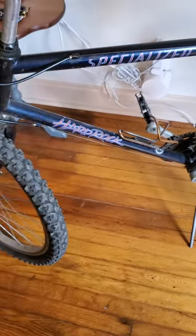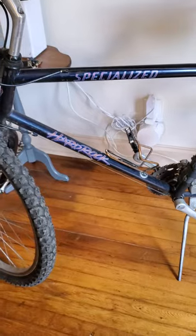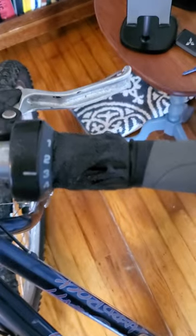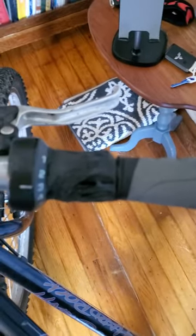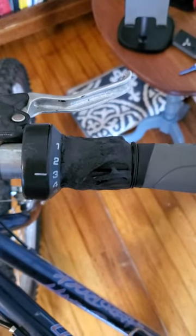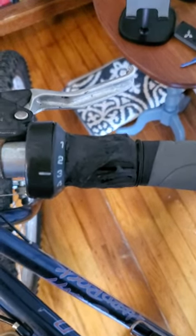I bought this bike a couple of years ago for $30 from a thrift store down in Arizona. It's a Specialized Hard Rock, and I started riding it pretty frequently once COVID began. It's got these grip shifters on there where the cover got all gooey and sticky, and whenever I would ride I would get these black marks on my hands, which I didn't want.